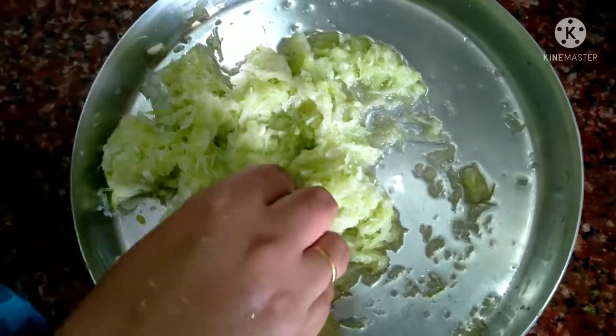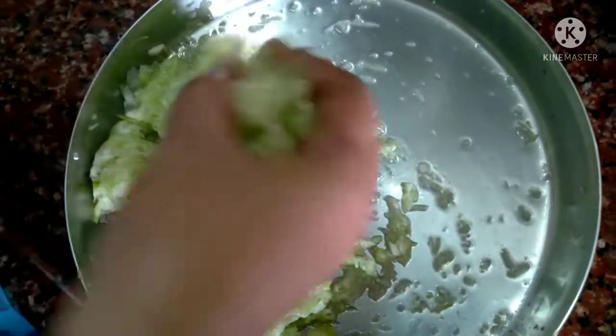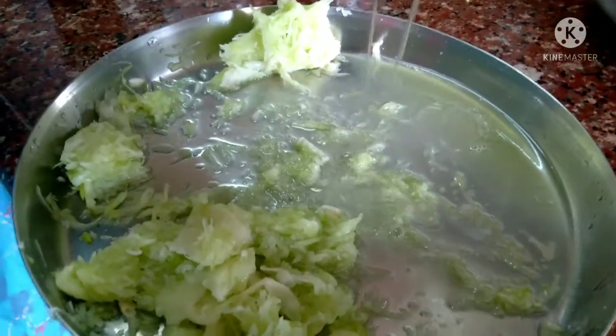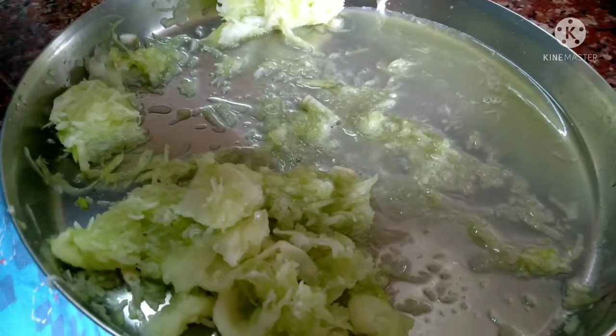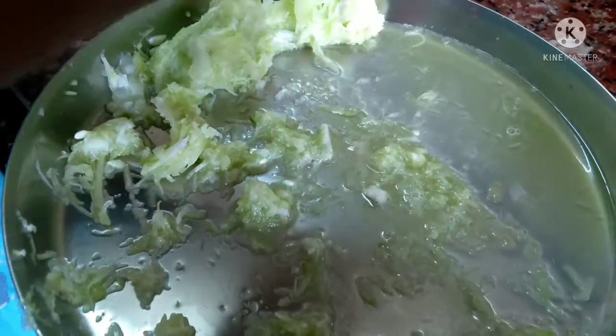Let's grate it in a bowl. We are going to make a mixture, add water, and squeeze out the excess. Remove the excess water fully. Let's put it in a bowl.